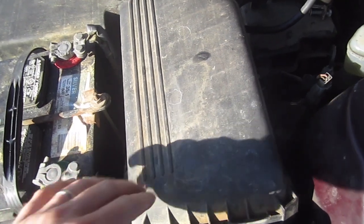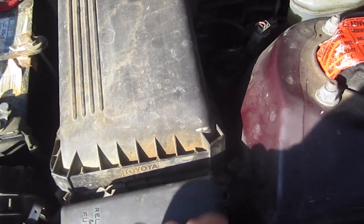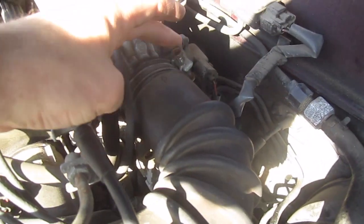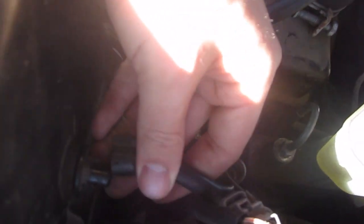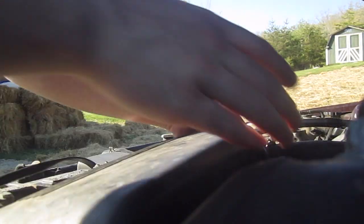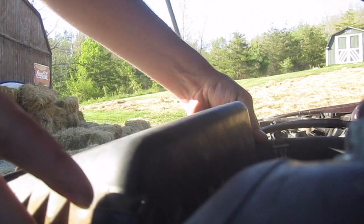You want to take out the air filter cover first, so make sure you undo these four clamps here. Make sure this is unscrewed here and back here, and then also the bolt is removed. There's also a sensor that plugs into the air filter, so make sure you unplug that. Next this should just come out — we'll disconnect the hose out first.